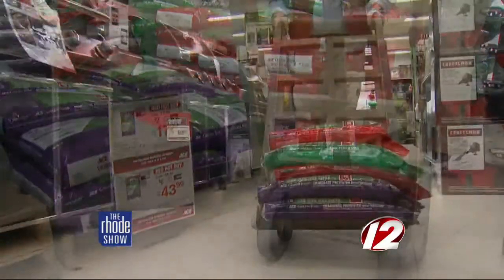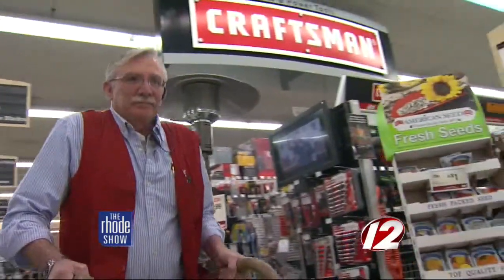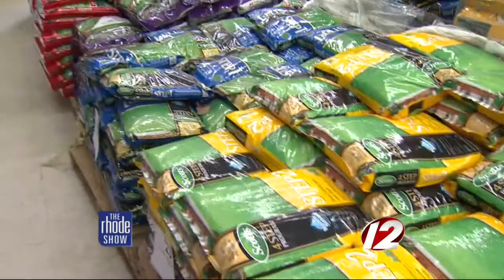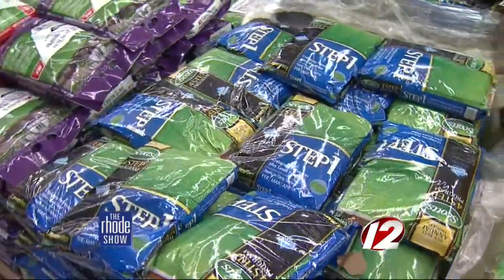Your lawn is hungry and needs to be fed. Now you're going to put down your pre-emergent crabgrass control. You have to be careful if you have any bare spots you're seeding — you can't put crabgrass control on top of it because it will kill the seedling. Ace Hardware carries a four-step program to get it in tip-top shape. Step one is for your pre-emergent crabgrass, which goes down once the air temperatures are above 50.